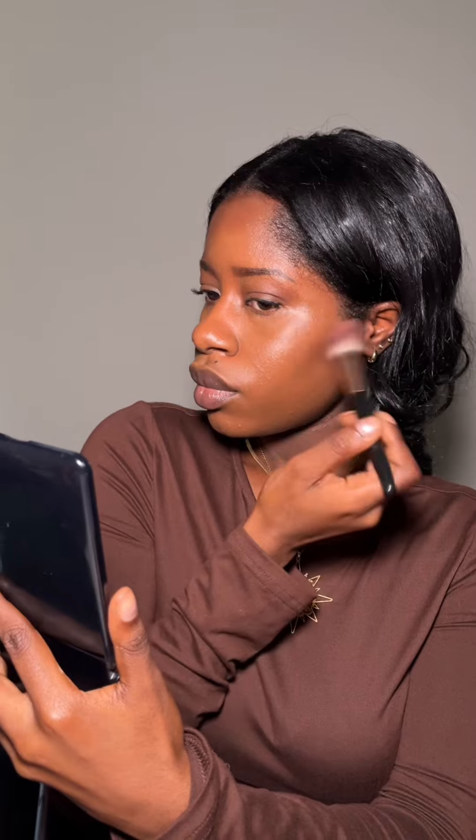Then I go in with a bronzer and bronze up my face and give it a bit of a contour — across my forehead, then my cheekbones and my jawline. Then it is time for blush, so I use a powder blush and a fluffy brush to blend this in an upwards motion.